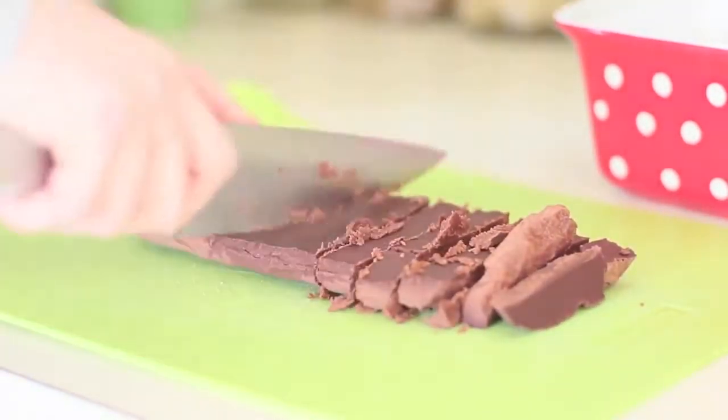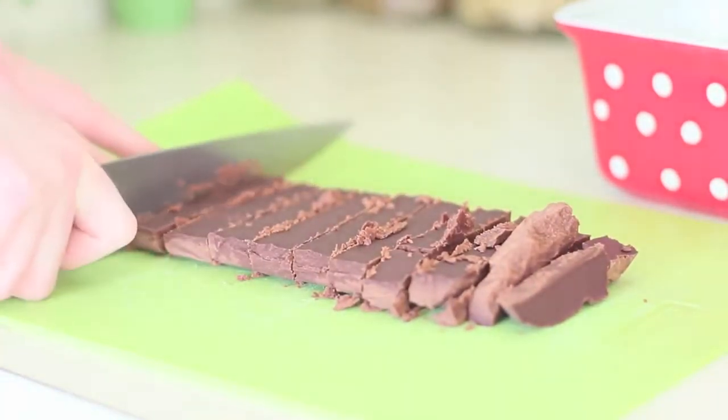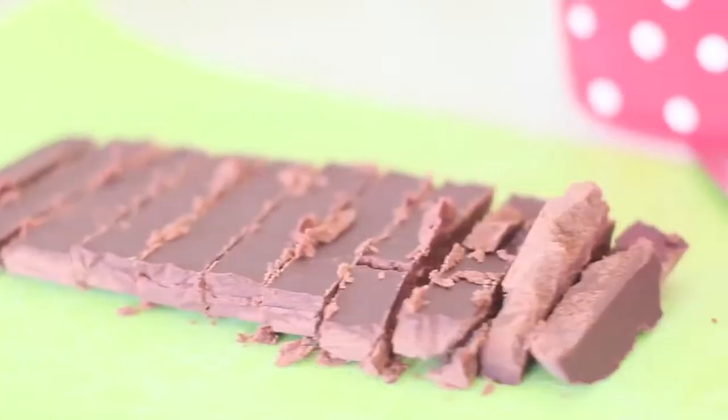Look at those babies. How delicious and just melting in your mouth do they look? They're just amazing — you guys have to try making them.